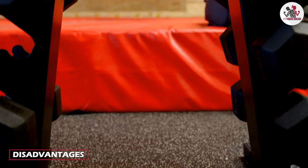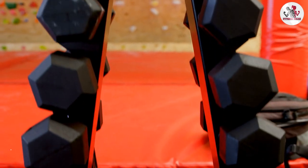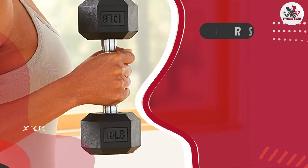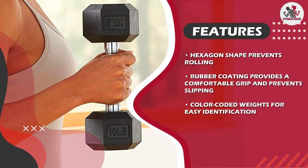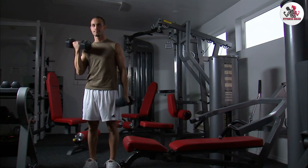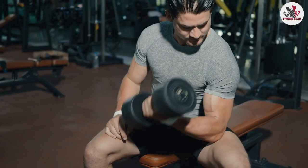One of the biggest cons is the price. These dumbbells are more expensive than some other options on the market. However, the high quality and versatility of these dumbbells make them worth the investment. Another thing to consider is the size of the dumbbells — the larger weights can take up a lot of space in your home gym, and they may not be the best option if you have limited space. Additionally, the weight increments might not be small enough for some users, which can be frustrating when trying to increase weight gradually.